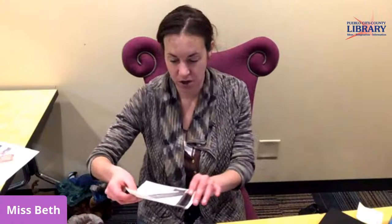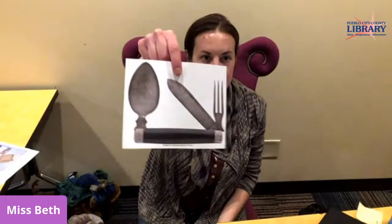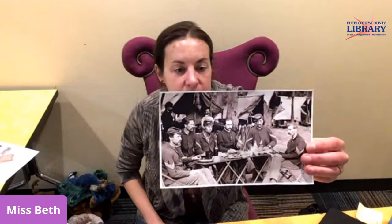I also want to show you this interesting contraption — a knife, spoon, and fork combo that all folded into one little bar. It took up very little space in their packs and was very light, which is why they carried them. I also have a picture here from the Civil War of a few soldiers eating from a table, so you can see what they would eat from and the different foods they had.